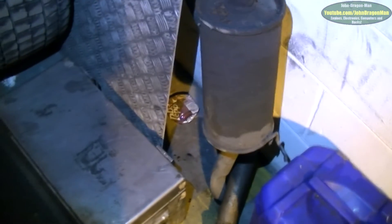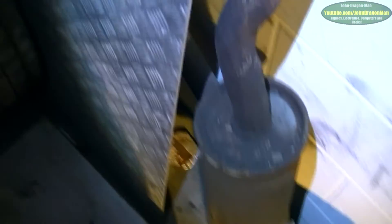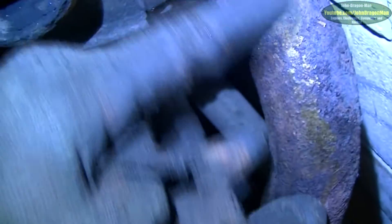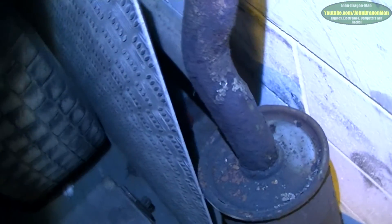We have the exhaust off, which was easy enough to do relatively. On closer inspection of the exhaust it looks like it's had a few repairs done to it over the years — it looks like it's been painted. Could do with a new one; once they start going, that's it.